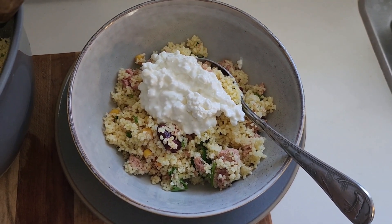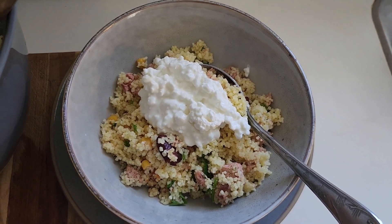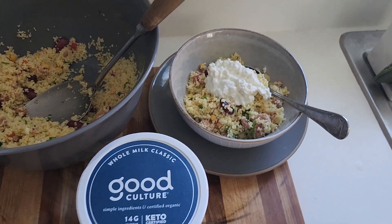Remember, make good choices. Remember to subscribe, like, and share my videos, and I will see you next time for more healthy meals. Bye!